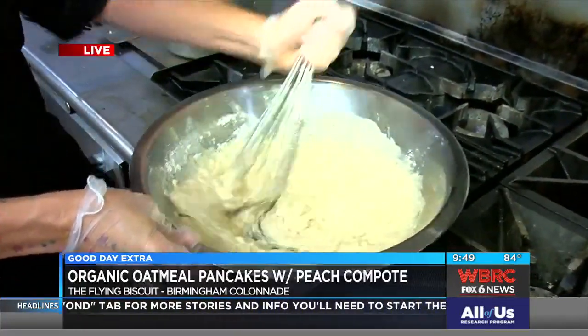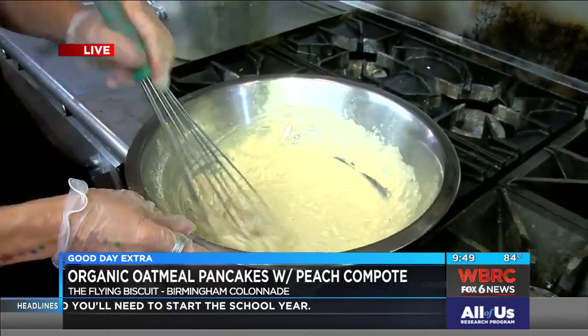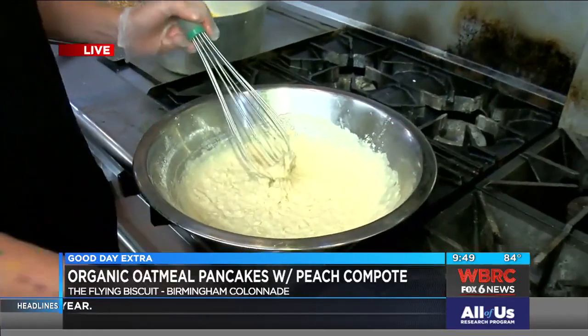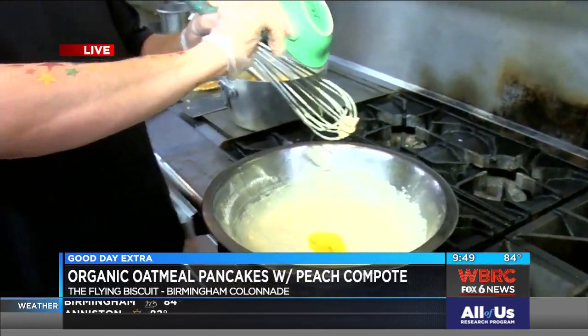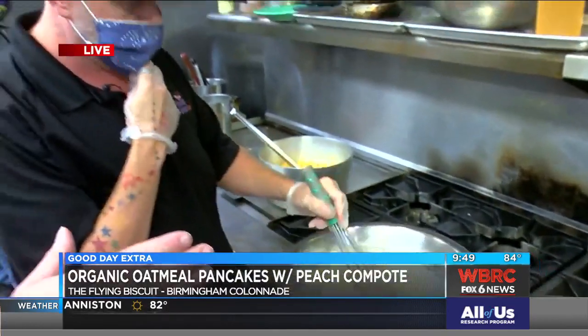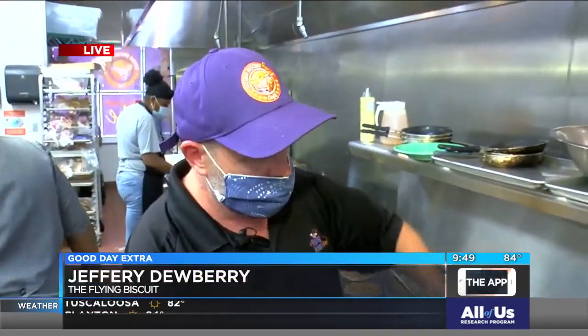Do you cook it on the skillet about the same amount of time as a regular pancake? No, you're looking at three or four minutes per side on these so that you get them done in the middle. Usually with a buttermilk pancake, I start to see it bubble up, those little bubble marks, and then that's when I know how to turn it. How do you know how to turn these? Well, you will see the bubbles, you will see it start to dry out on the outside. You'll see those same things, it just takes longer to see it.